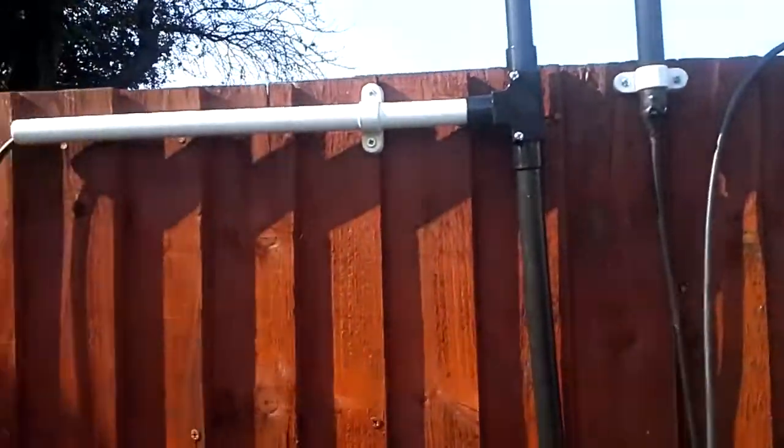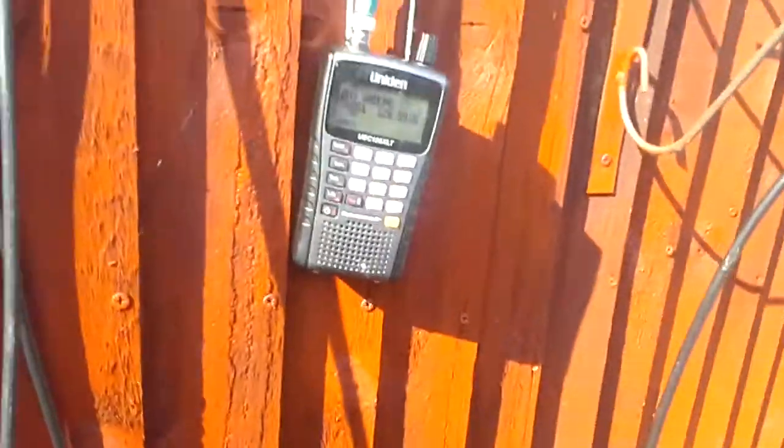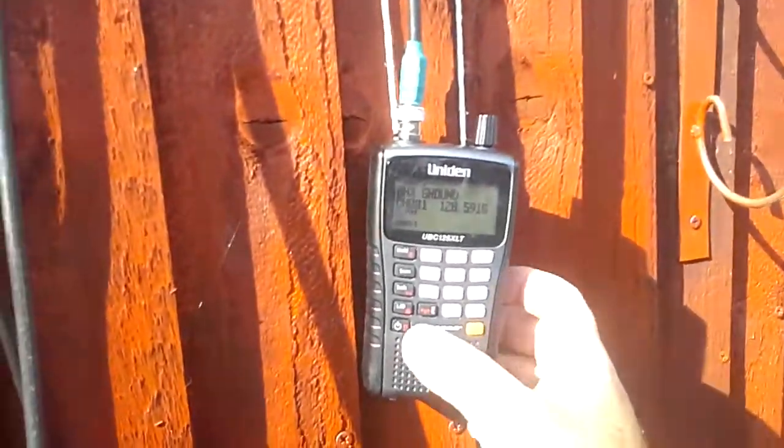This is another quick demo of my antennas. I've got them compared next to each other this time. I've got my dipole on the left and my vertical on the right. At the moment it's the vertical that's plugged in. As you can see it's picking up London no problem.